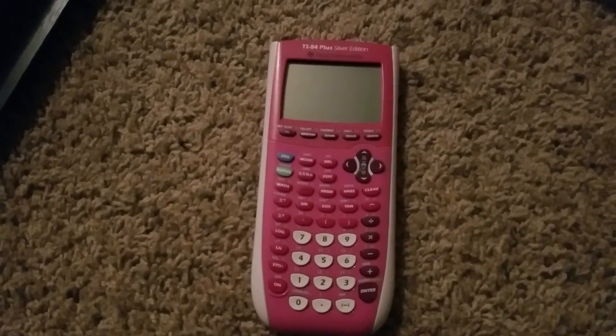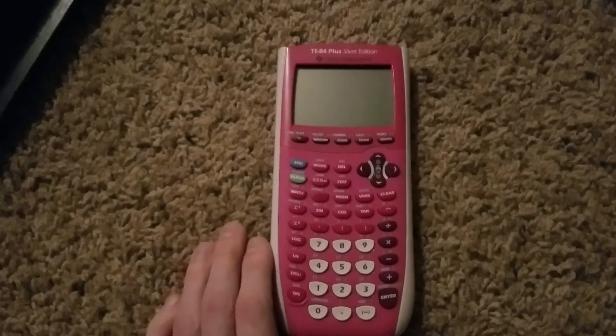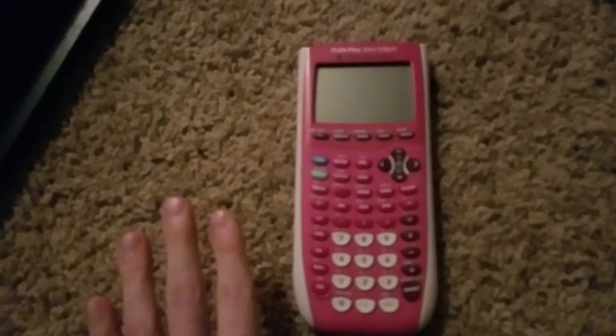So if that doesn't work, the next step — the reset button — is just for the CE model. For the CE model, there should be a reset button somewhere on the back. Sorry I can't show you, but I don't have one.